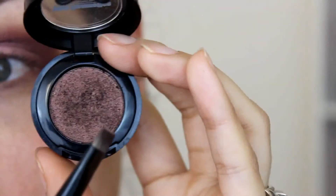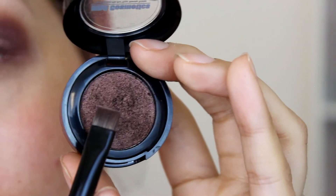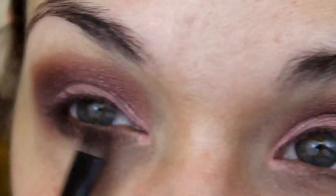Now I'm going to go into NBA Cosmetics pressed shadow in Swiss Chocolate and use this flat brush to apply it to my lower lash line.